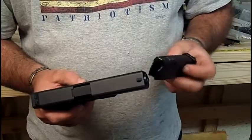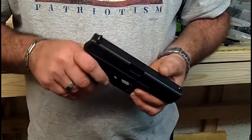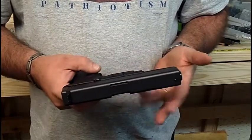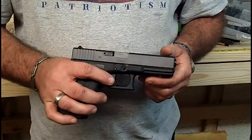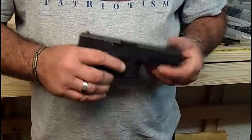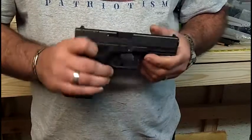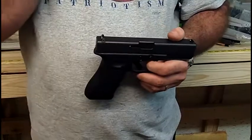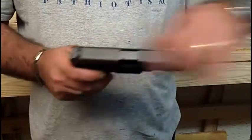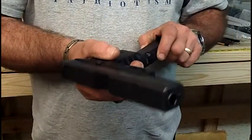A lot of people think Glocks are weak and won't hold up or last — but they do. The police department would not have adopted Glock as their sidearm if they didn't hold up. There was a test done between Beretta, Smith & Wesson, Glock, and possibly other guns. From a helicopter, they dropped all the guns from a certain height down onto a runway, then loaded them up and fired. The Beretta's slide cracked, and the Smith & Wesson, if I remember right, wouldn't fire at all. With the Glock, the slide popped off — they put it back on, loaded it up, and it fired every round with no problems. Very good gun.